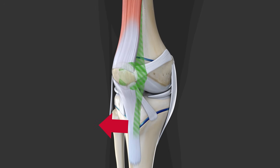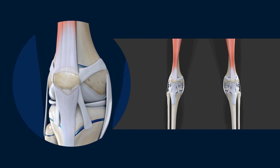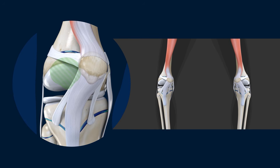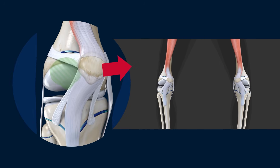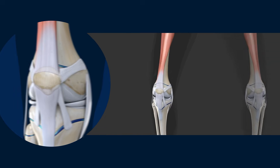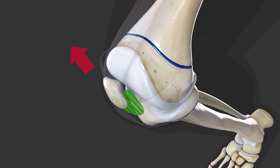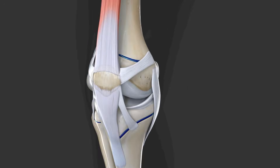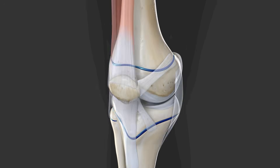The patella ligament can be attached too far laterally, pulling the patella outwards. The knees can be too close together or too far apart, pulling the patella to one side of the knee or the other. The patella groove may be too shallow, making it easier for the patella to be pushed out. It can sit too high or too low, or sit at an angle that makes it prone to dislocation.